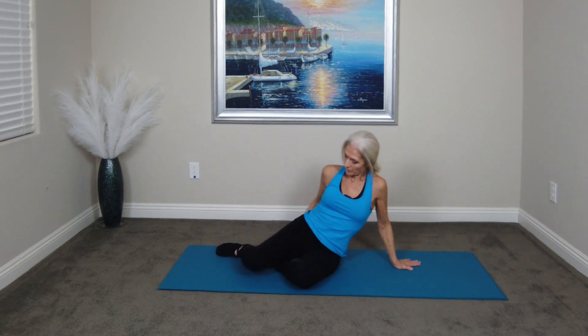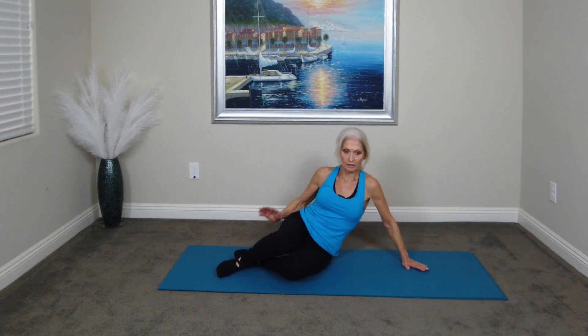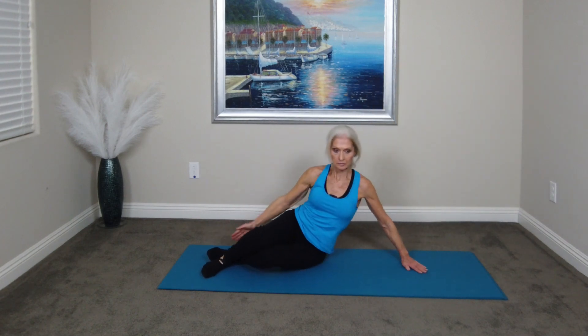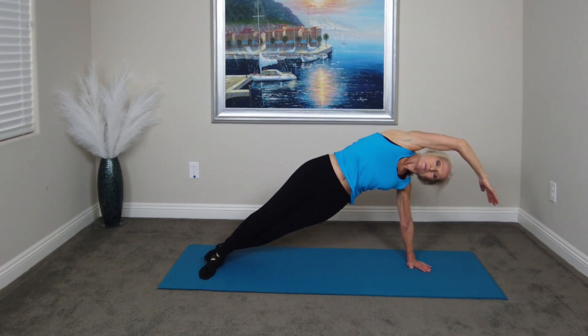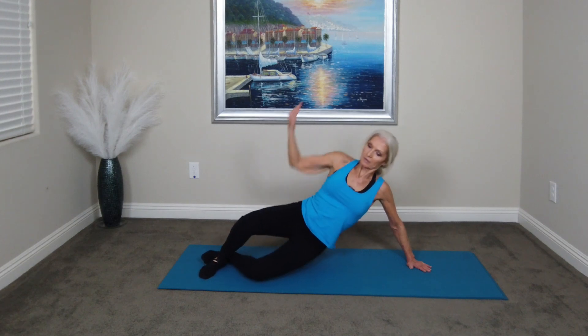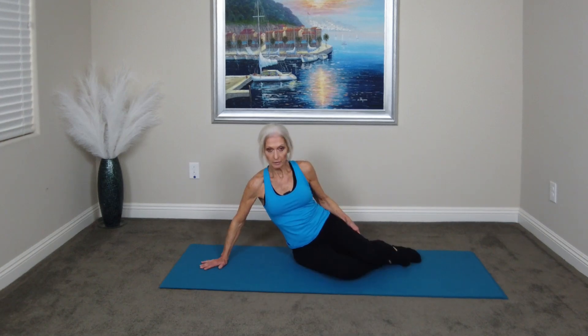Next, we are going to put our legs in this position and we're going to lift up and do side bends for five. Ready? One, two, three — stretch if you can — four, and five. Switch sides. Ready?